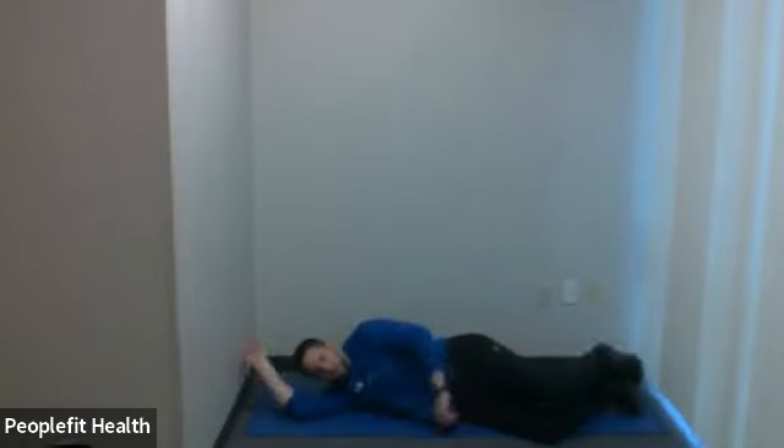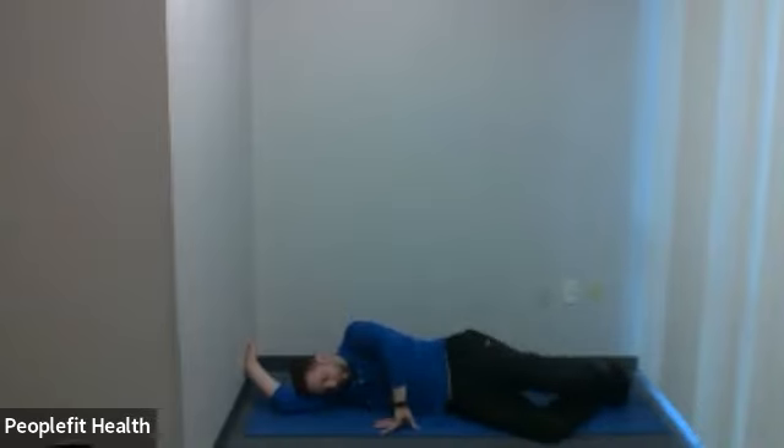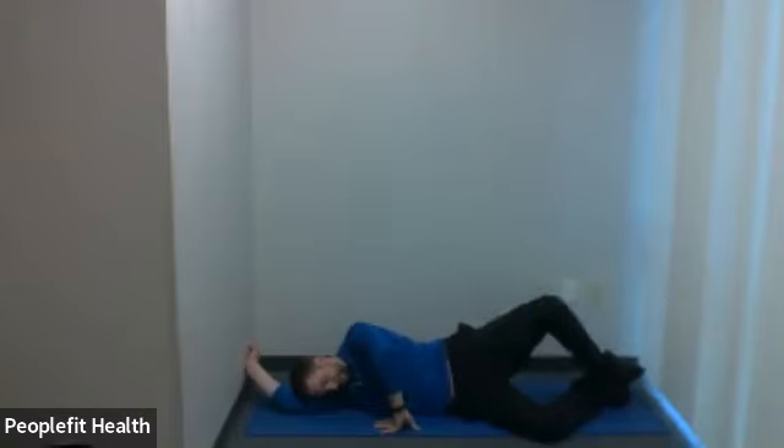Turn to a side — pick whichever side you like, we're going to be doing both. We're going to rotate that top knee up towards the ceiling, keeping the feet in contact with each other and keeping our hip and shoulders facing forward. Take that top leg, here we go — rotate it up. You can rotate that knee as high as you can, keeping good form. 15 seconds. Five, four, three, two, last one. Let's bring that hip down.